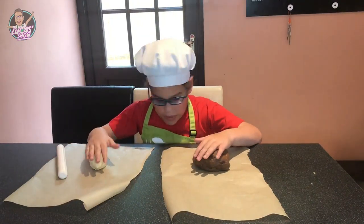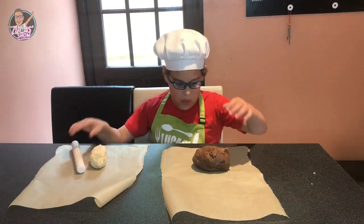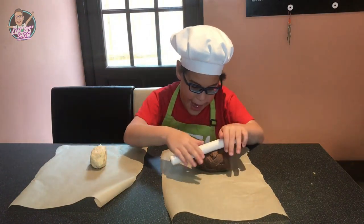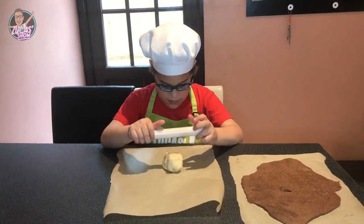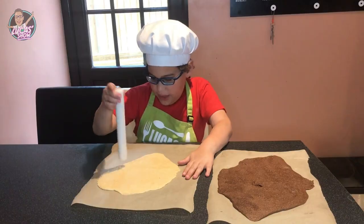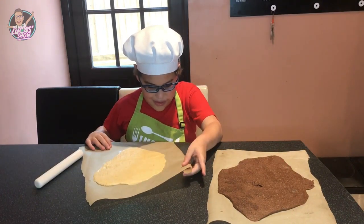My dough is ready to roll out because it's cold. Roll out the chocolate form. A few moments later. Now let's do our vanilla. More moments later.